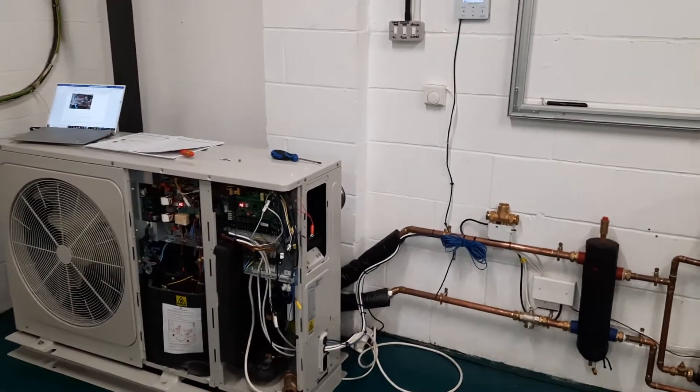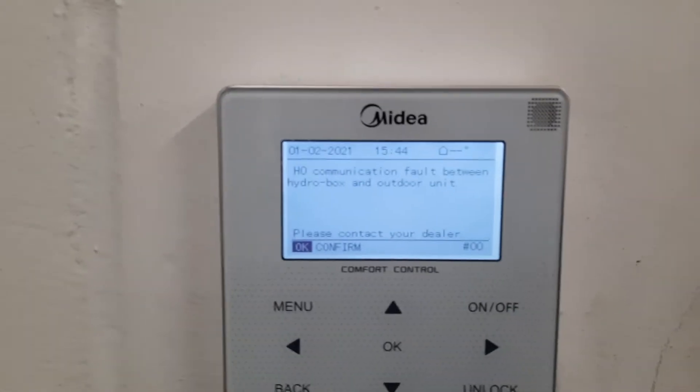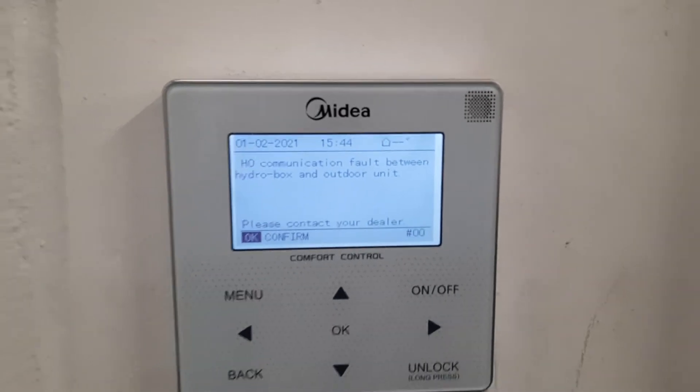In this video I want to show you a full code H0 on a Midea air source heat pump. You can see H0 on the controller — it says communication error between the hydro box and outdoor unit.